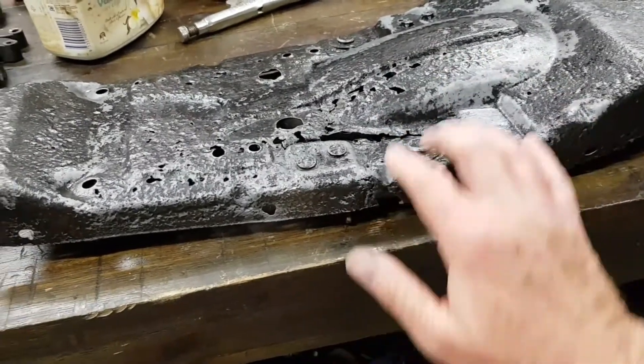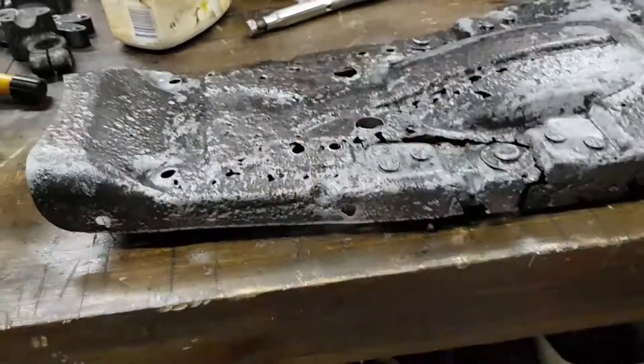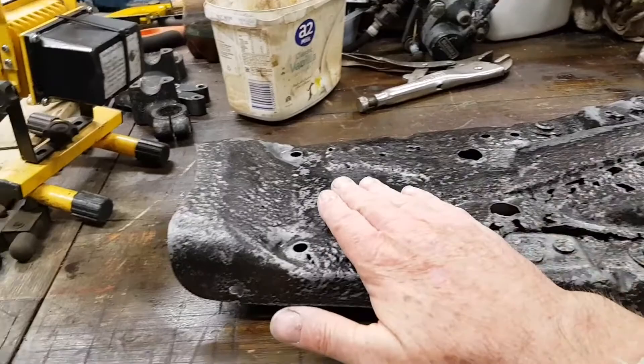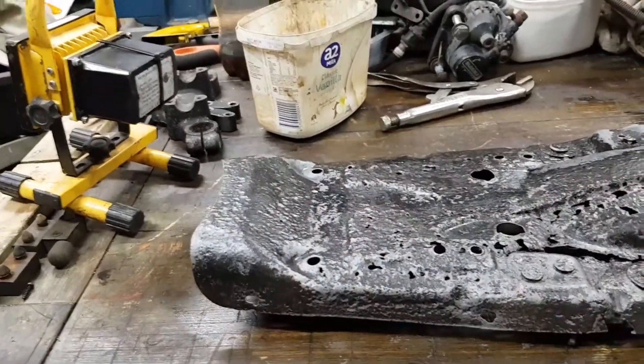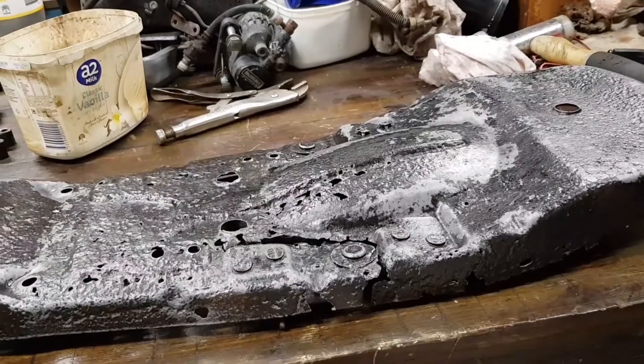I'll make a little piece to go along there and just weld it in — good metal to good metal — and that'll put it back together. I might even just put some fibreglass filler in there to give it a little bit of something. Anyway, that's the seat — wish me luck with that one.